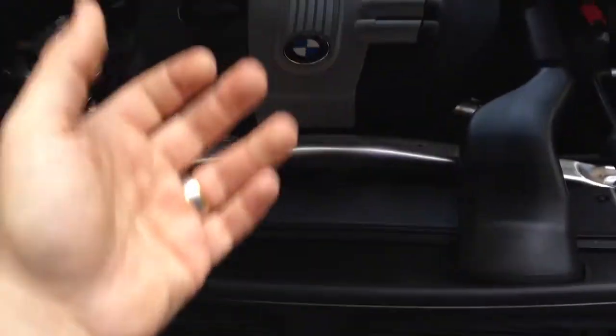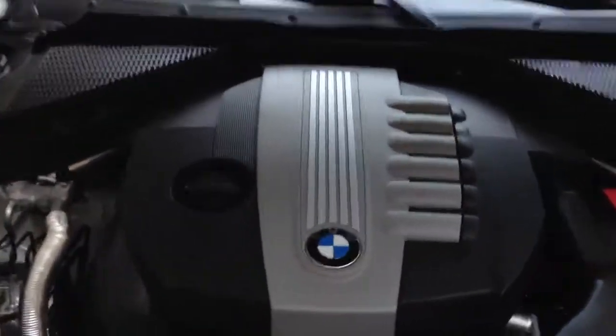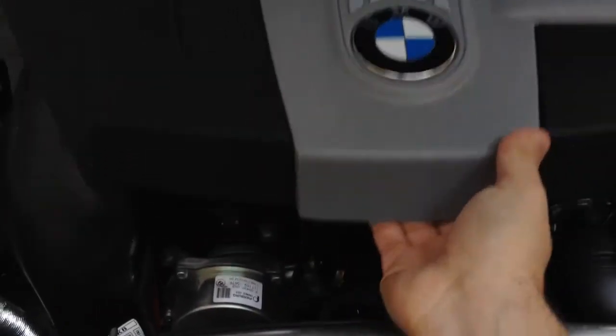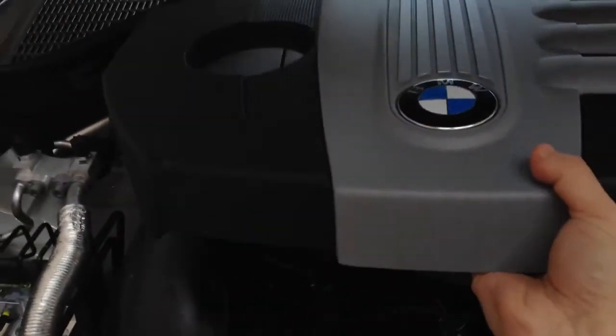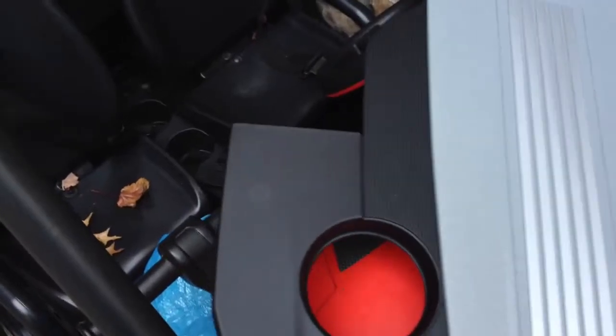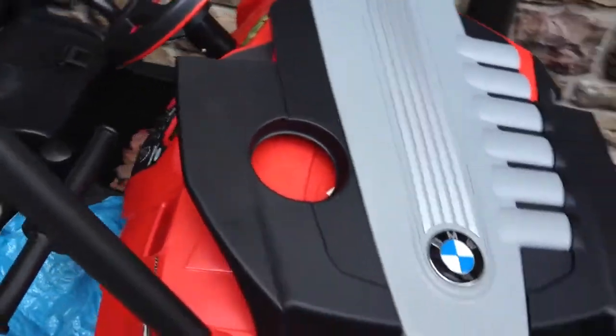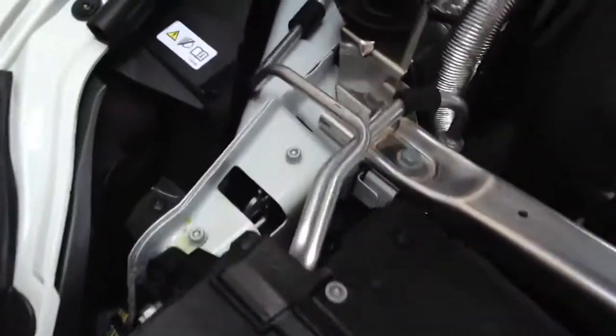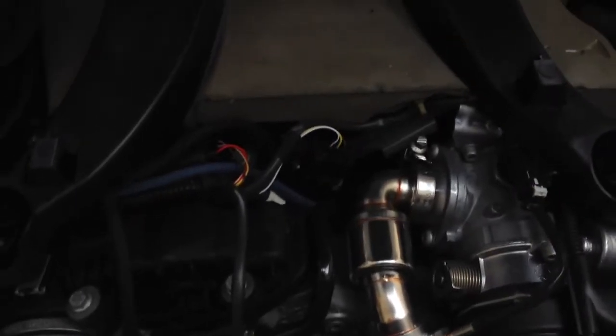Essentially, pop the hood. You don't even need a wrench or anything — just put your hand right under here and the engine cover just pops right up. Take the engine cover out. Next, what we're going to do is take a look under the engine. What you need to locate is...